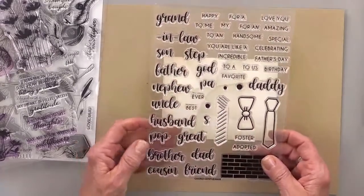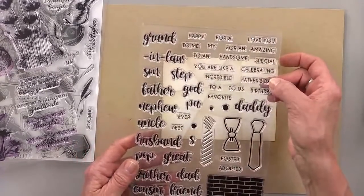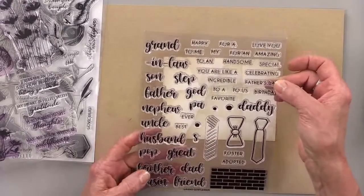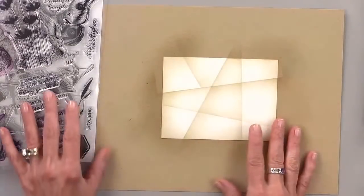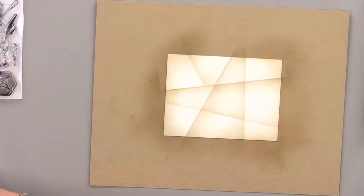You could also do 'Father's Day,' 'happy Father's Day husband' — you could do a lot of different things here. I like to make my cards just a little bit more generic, but I still love that we have a masculine set for greetings like that.